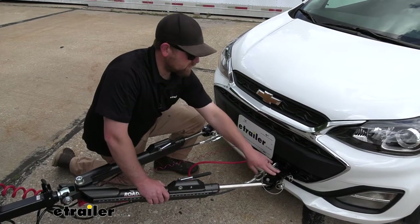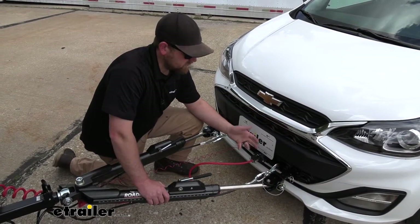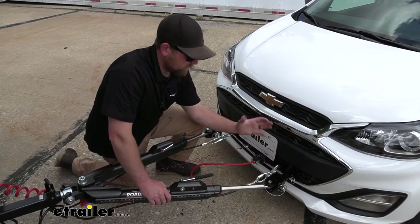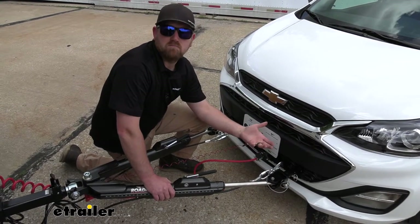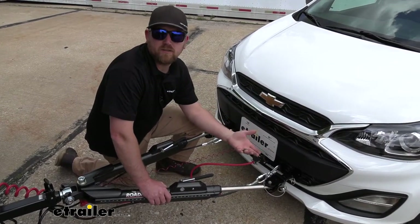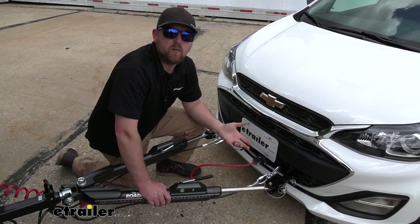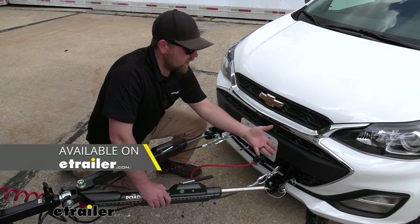The base plate is going to work with most Roadmaster tow bars. In our case, we have the Nighthawk — it's a great fit and works really well. If you already have a different tow bar manufacturer, chances are it'll still work, and you can accomplish that by using an adapter that allows the two to pair together. You can find those right here at eTrailer.